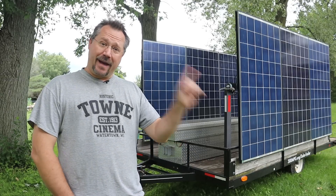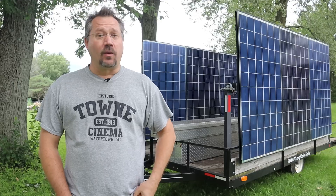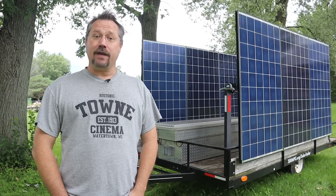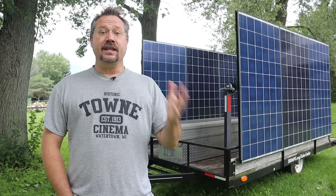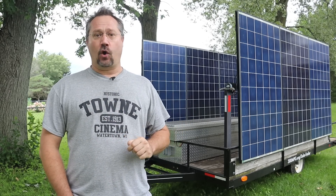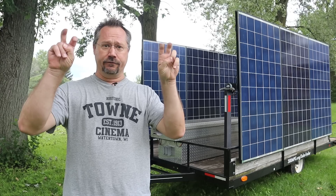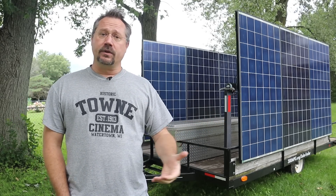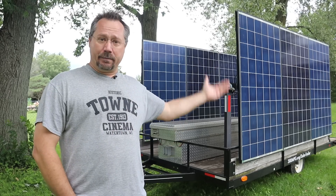Hey everybody, it's Ben here, and behind me is my solar trailer, which I want to give you a tour of. I know your first question — yes, it can be towed by an electric vehicle. EVs tow great, and no, it was not designed to be towed by an EV to give it infinite range. This is actually, more than anything, a portable off-grid solar demonstration.